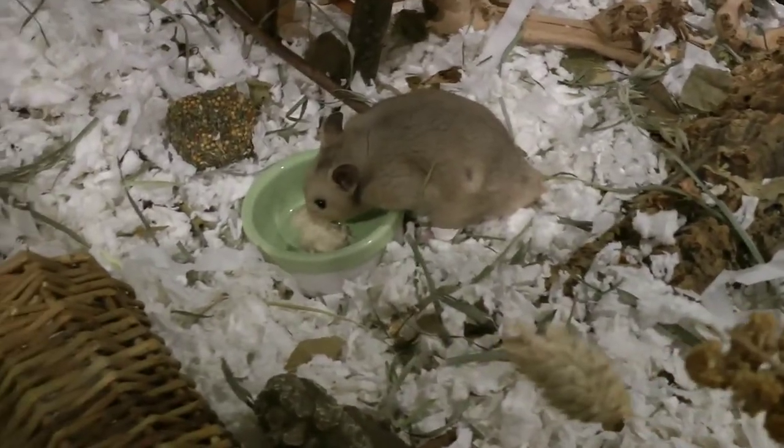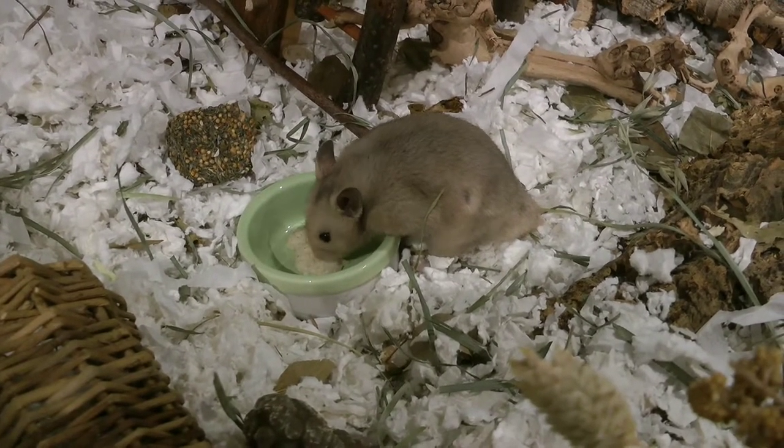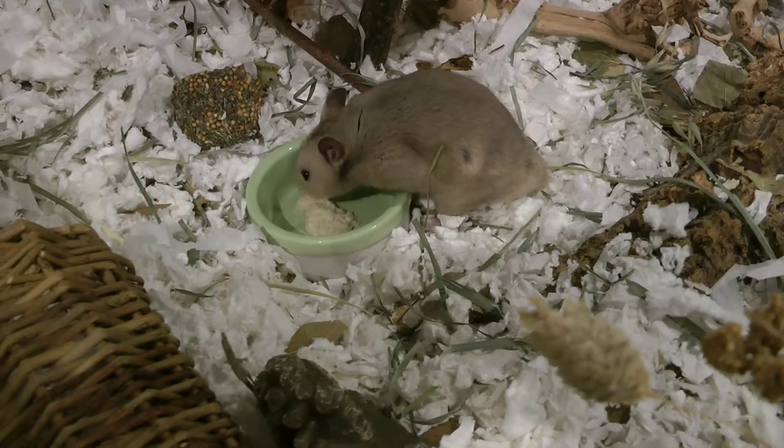Hamsters cannot be bathed in water — this removes all the good oils in their coat and they end up just producing more. If they stay wet for too long, they could even go into shock and die.